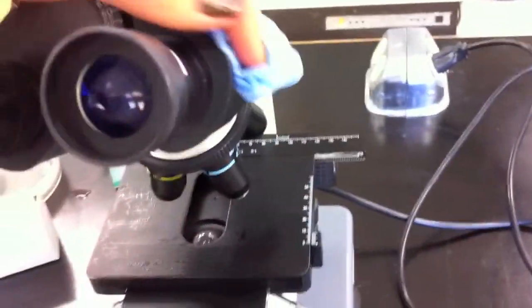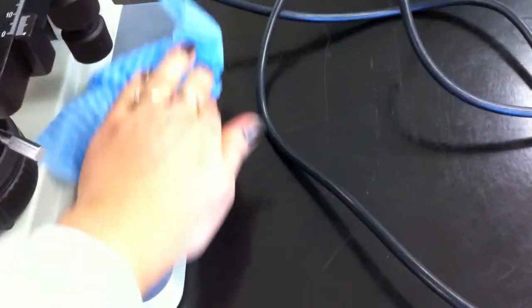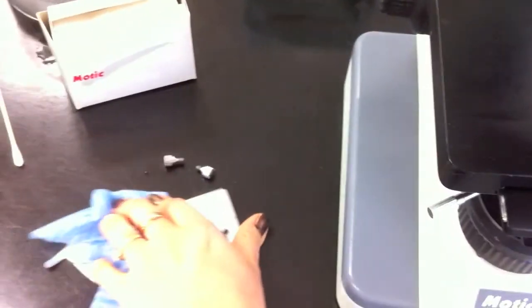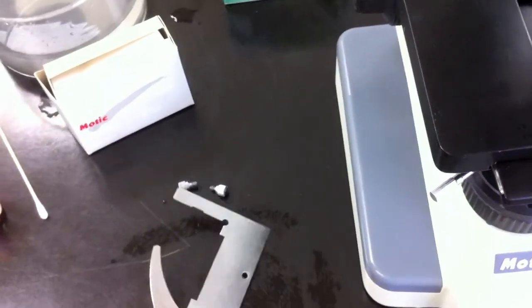Next we're going to clean the body of the microscope. We'll give the clip a nice wipe as well, both sides.